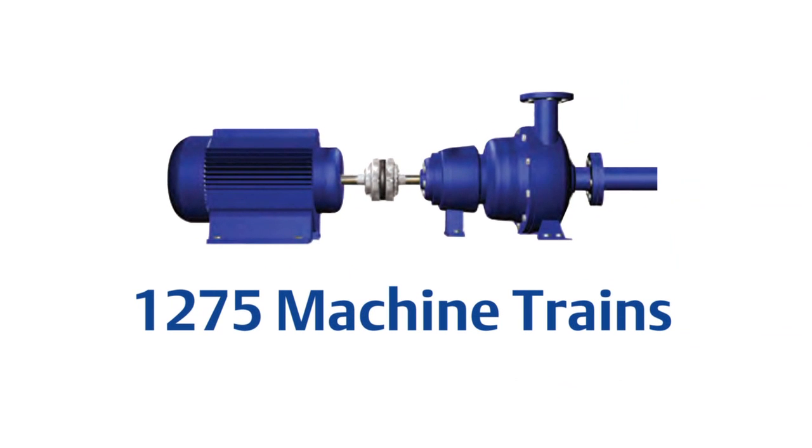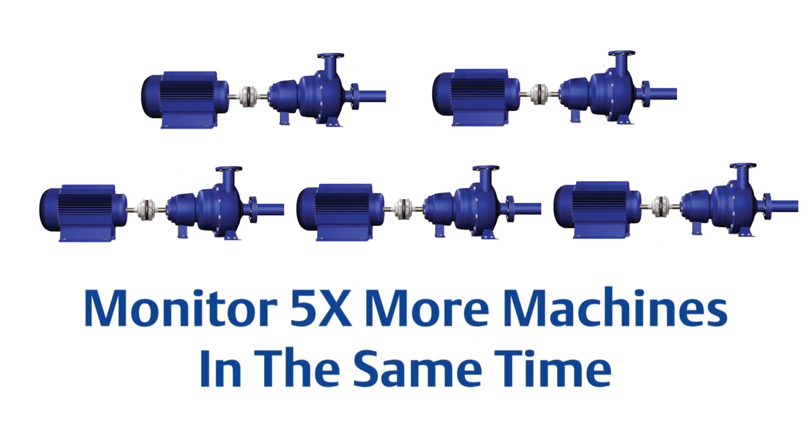Here's another way to look at it. In the same amount of time spent collecting data, this customer can now cover an additional 6,253 machine trains — almost five times the size of his original program. This would be particularly useful if the customer was previously unable to cover the entire plant due to a lack of manpower.